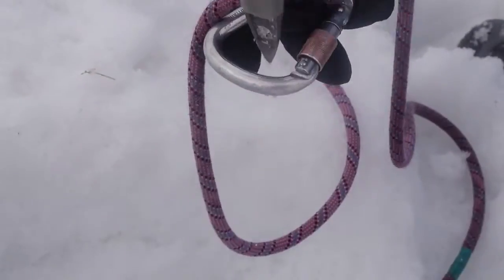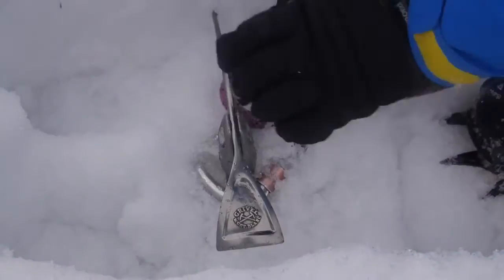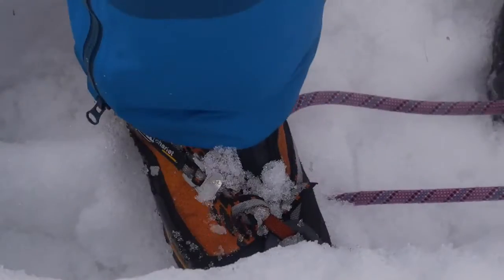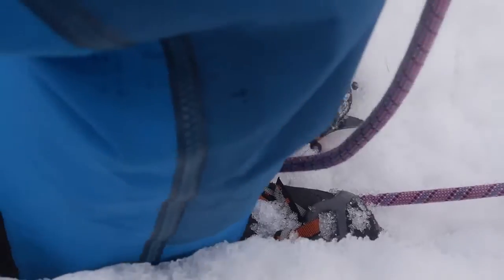The other downside is that to create the belay you have to be able to insert the ice axe into the snowpack. If the snowpack is very hard and icy, that might be very difficult or even impossible to get the shaft of the axe into the snow. So generally you're looking for comparatively calm conditions.